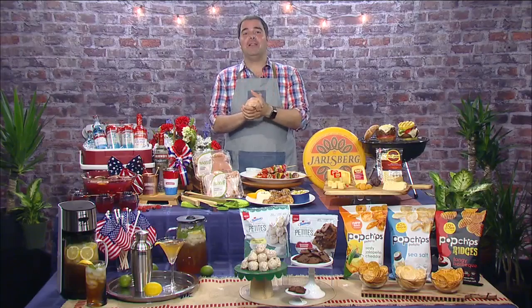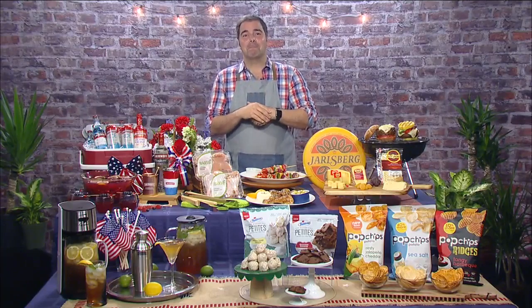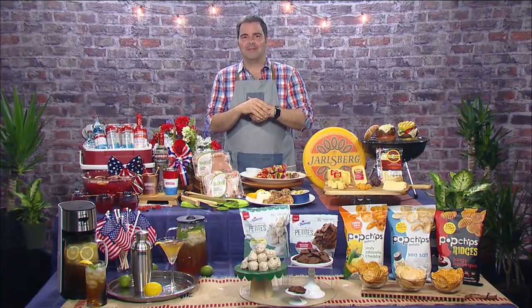And now let's get some summer expert entertaining tips from Chef George Duran. He joins us live via satellite with some great ideas. Chef Duran is the author of Take This Dish and Twist It, and he's the host of TLC's Ultimate Cake-Off. Welcome, Chef. Thank you so much for having me on, Linda. It's great to have you.